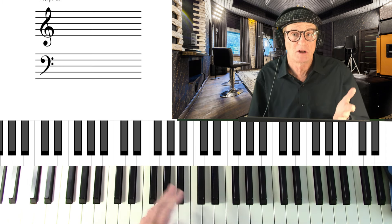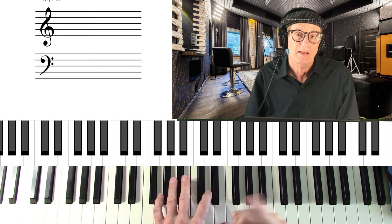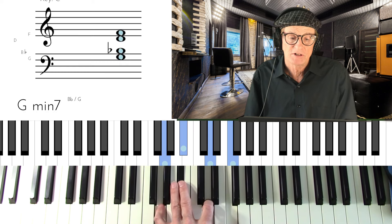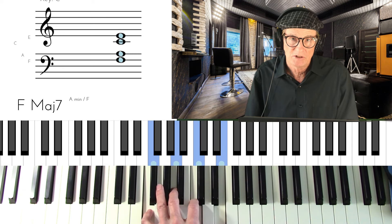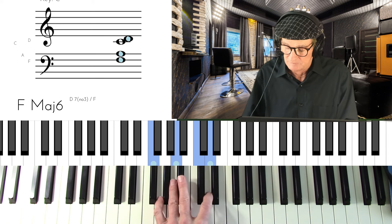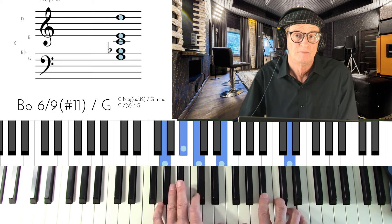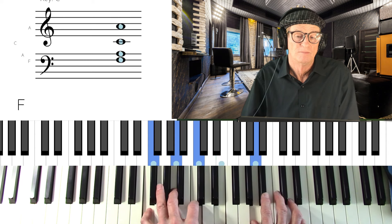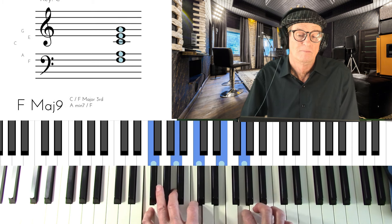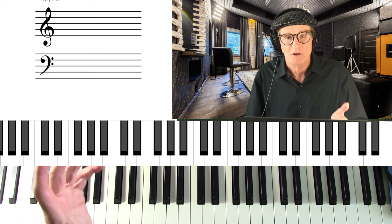Now you can learn that in other keys. Let's go to F because that's the next easiest key — it's one flat. So root position, then inversion: G minor 7, C7 inverted, F major 7, F6. We're going to give these chords one measure each. I'm not worrying about rhythm or timing yet — I just want you to get the feel of the 2-5-1.